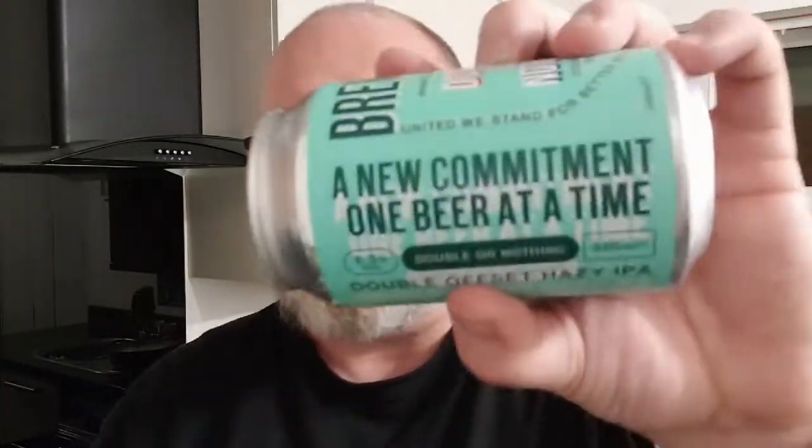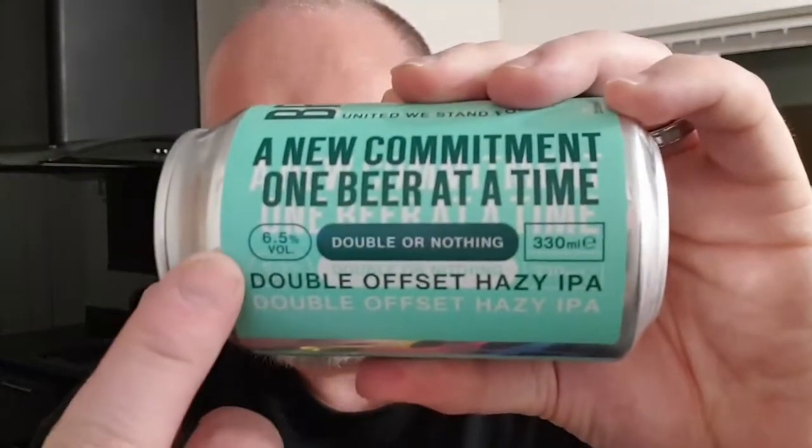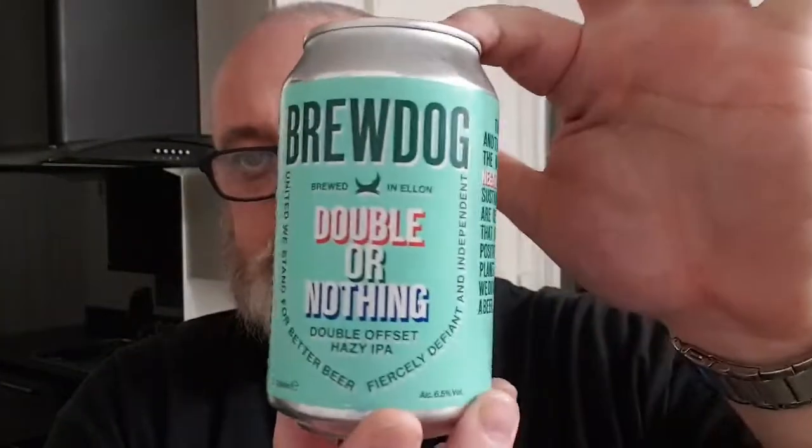It is BrewDog's Double or Nothing. This beer has been released to celebrate BrewDog being the world's first carbon negative brewery. It says on the side it's a new commitment, one beer at a time. It is a 6.5% double offset hazy IPA.